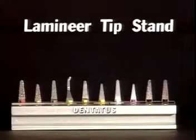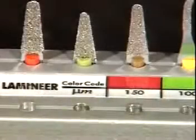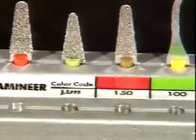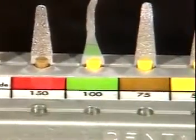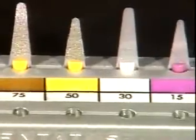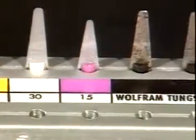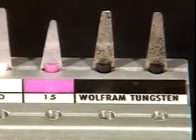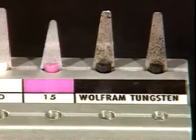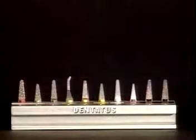Laminere abrasive colour-coded tips ranging from coarse 150 microns to very fine 15 micron diamond particles are selected according to the amount of material to be removed. Finer particle tips are used to finish surfaces that can be polished to a high gloss. Wolfram tungstone tips are used in proximity to enamel as they will not scuff its surface. The laminere colour-coded stand is designed for easy reach and tip identification.